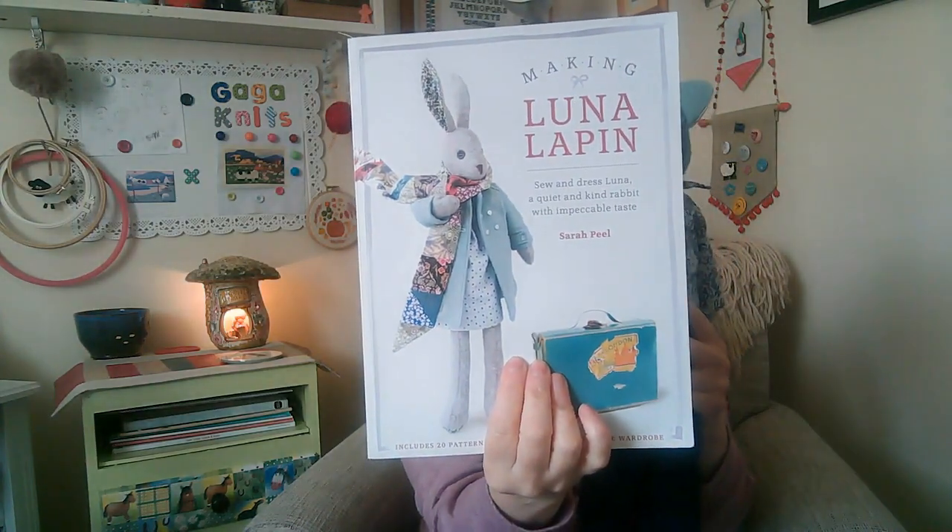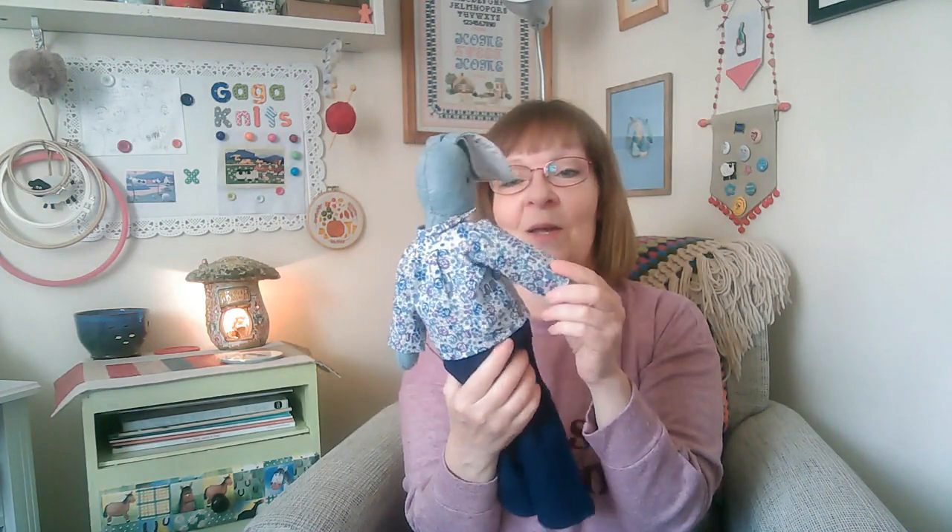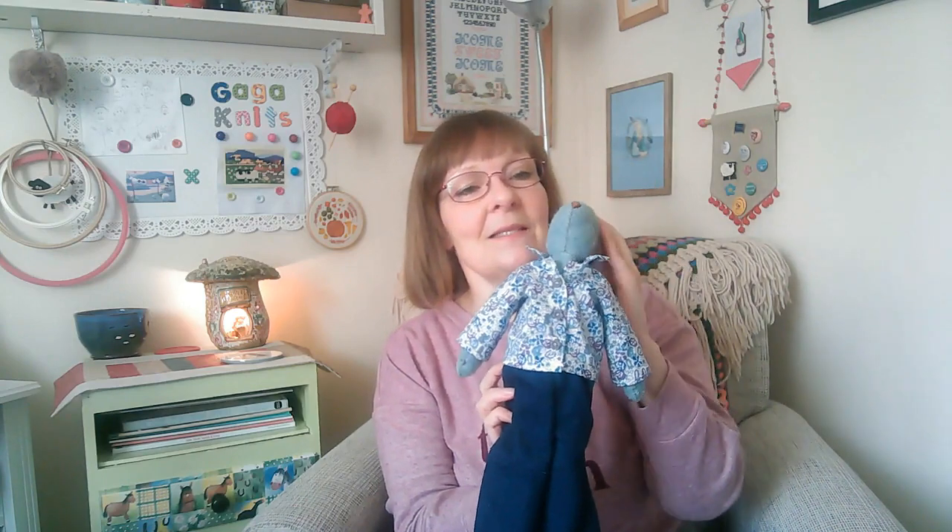I've also got a pattern for a cable jumper — that was one of the projects I didn't get round to this month, but I will next month. Arthur has floppy ears, and all his clothes come out of the Lunar Lapping book, which is very popular and understandably so. The sewing projects look fiddly but they're so much fun — I really enjoy making things for him. I do still need to make the armchair, which was the main reason I bought the book, and I still haven't done it.